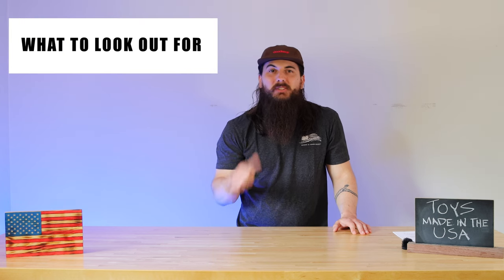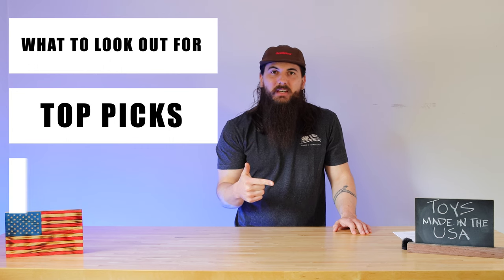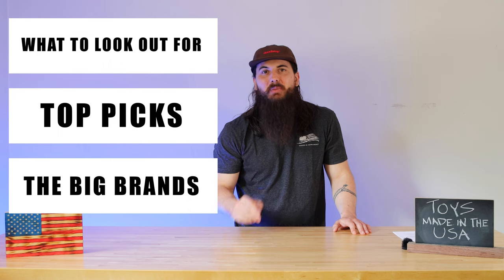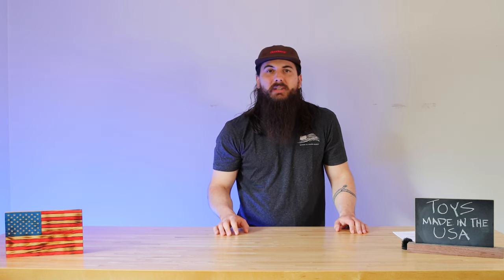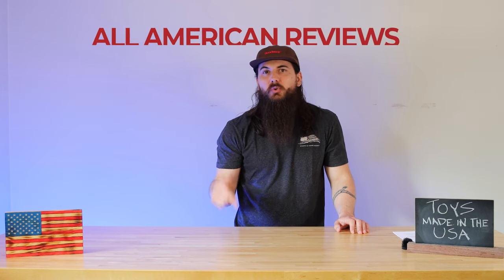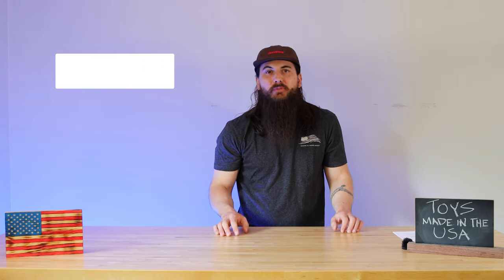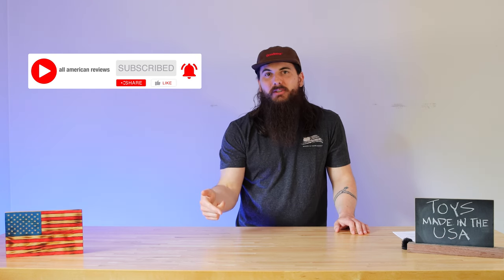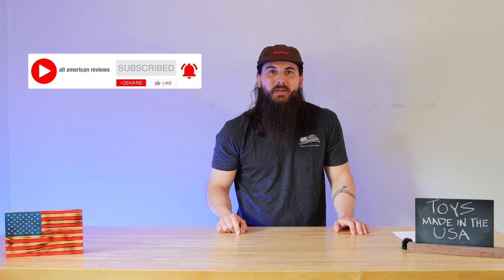Today I'm going to talk about how to spot toys that are made in the USA, our top picks for American-made toys, and make sure to stick around to the end of the video where we'll be uncovering where some of the biggest brands in toys are actually made. We've also written about this exact same topic, so check in the description below for a link to that article, or you can just Google All American Reviews toys. And if you're passionate about buying American-made products, make sure to like and subscribe and head over to allamericanreviews.com for a ton of research and buying guides on shopping American-made.